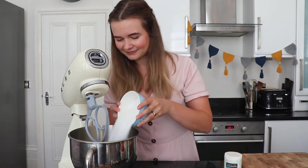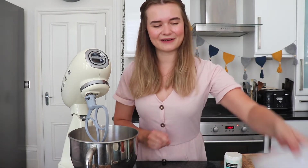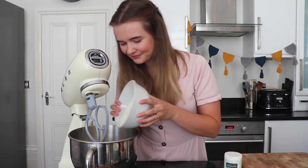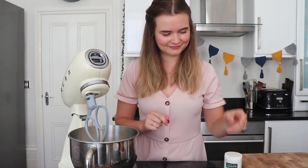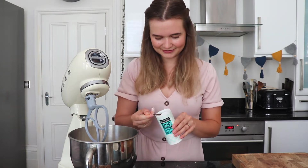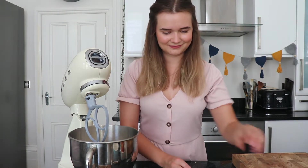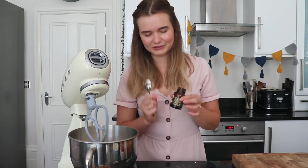Then I've got some caster sugar, some plain flour, and some baking powder which is going to give our cake its rise — we need one tablespoon of this. I like to add vanilla extract to my coffee cakes, but you don't have to. I just think it works really well with that coffee flavour, so I'm going to use one teaspoon of some vanilla bean paste.